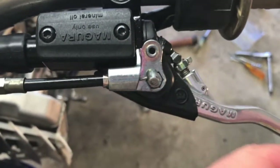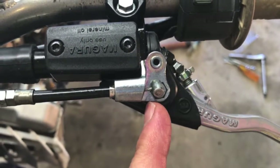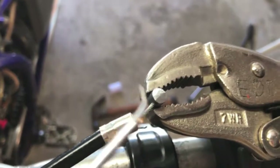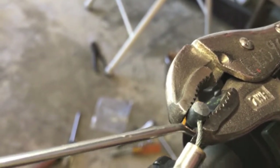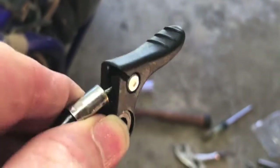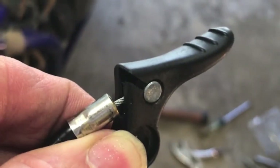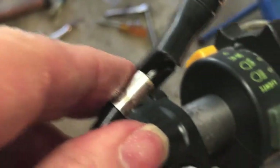I learned a couple things: I had to move the adjuster all the way down, and the lever and the cable is just barely long enough to get into the lever. I filed this side a lot — it's much shorter than the bottom now. I filed the other side enough to get it to go in the groove.